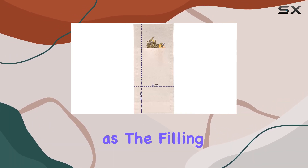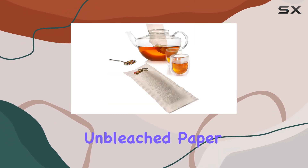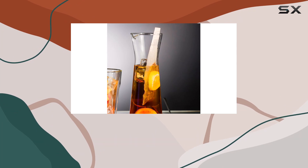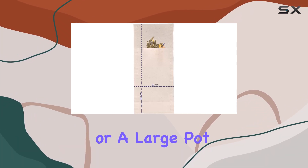Cleanup is a breeze, as the filling flap facilitates easy removal of the filter after brewing. What's more, these filters are made with unbleached paper, ensuring that no harmful chemicals leach into your tea, so you can enjoy a pure and authentic tea drinking experience every time.